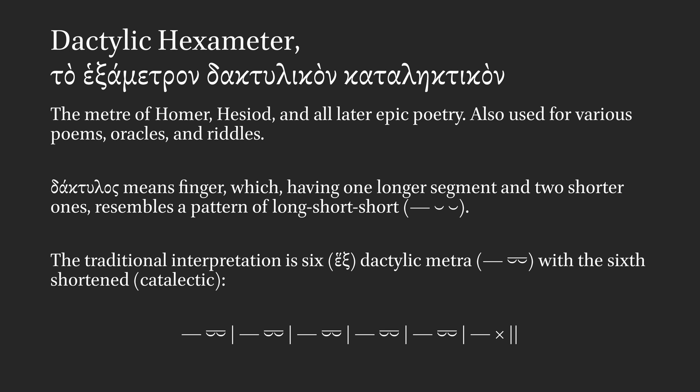The traditional interpretation is six dactylic metra — so a long short short, or a long long — with the sixth shortened, that is catalectic.